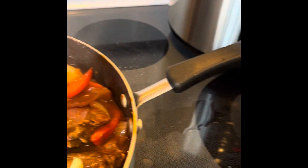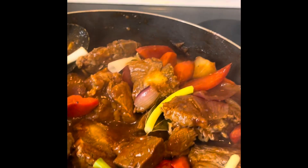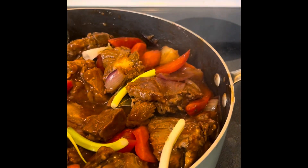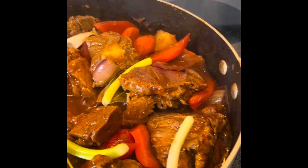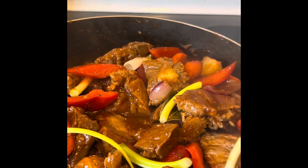I can put a garnish on top if you want, to make it look a little bit better — you see? That's it. Thank you so much, this is awesome. Really, really tasty — delicious!